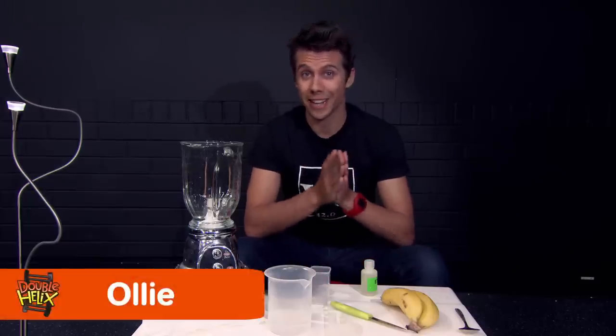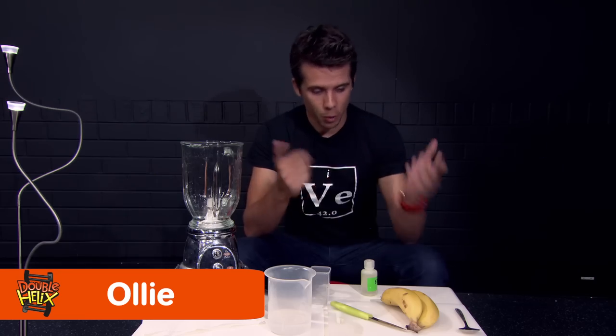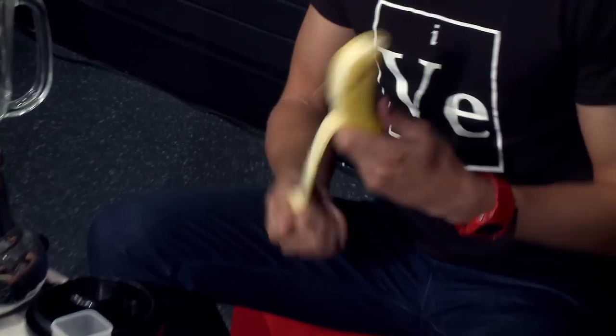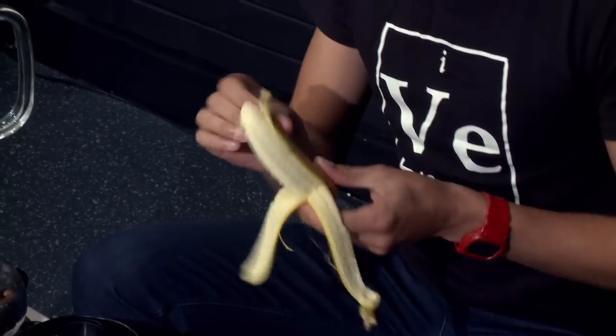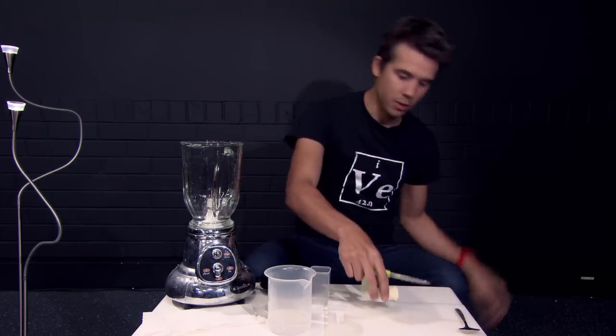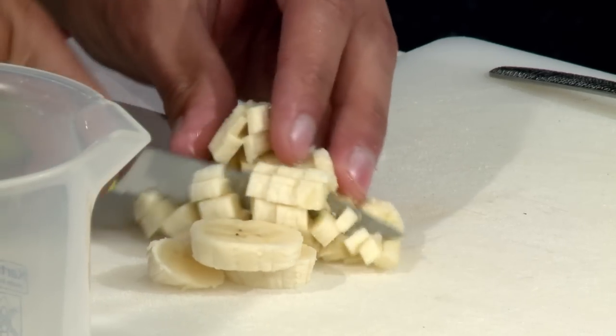Here is how you get the DNA out of a banana. The first step is probably pretty obvious — you need to peel the banana and chop it up into really small pieces. You want it to be mashed up really, really fine.